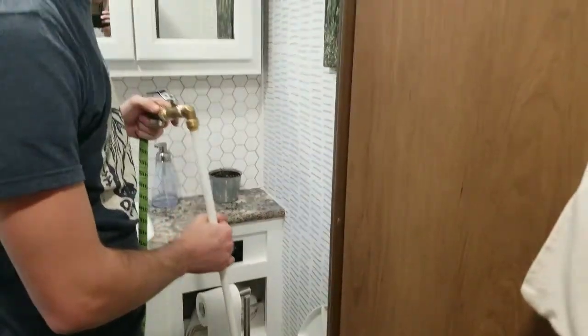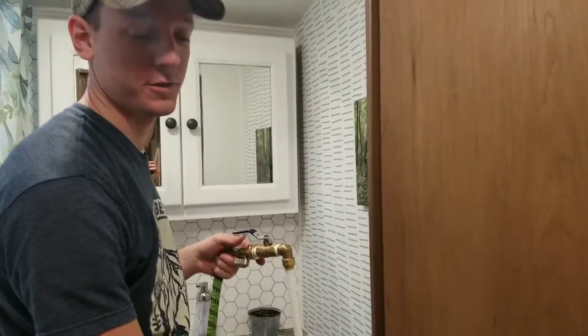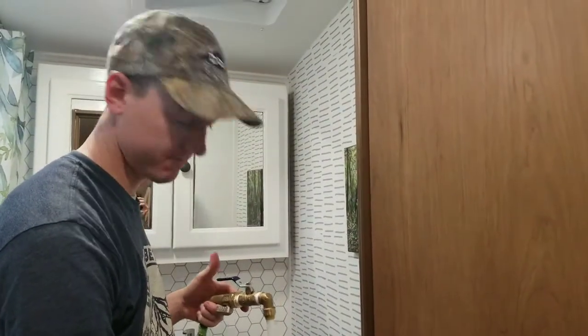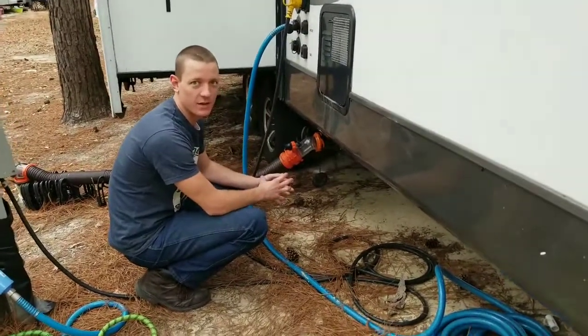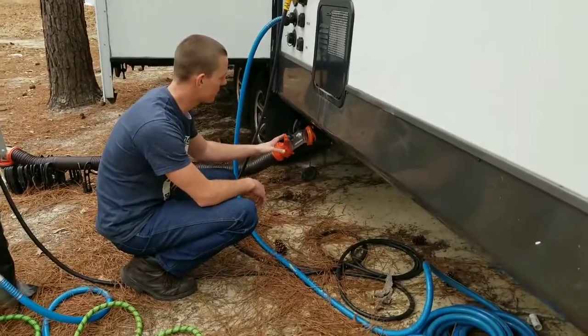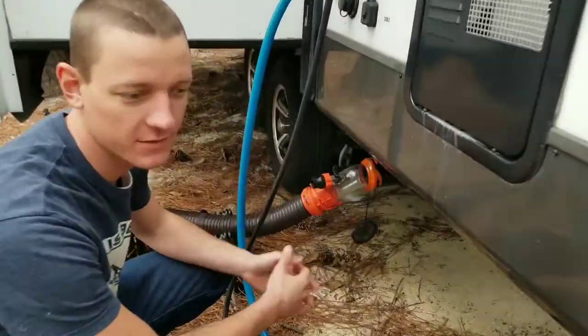Right now I've got the clog cleared, and I'm just filling up the tank all the way. Then I'm going to flush all the stuff out, and hopefully that should be it. The last step is for me to just drain the tank. I've got a clear attachment on my sewer hose so that I can see what comes out.